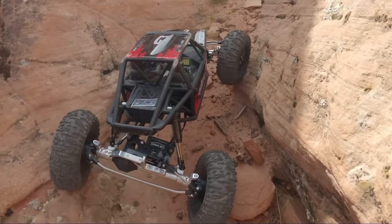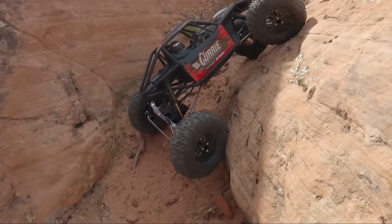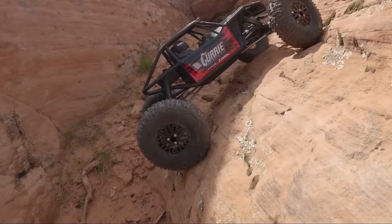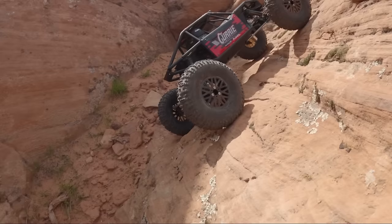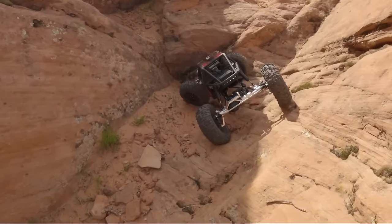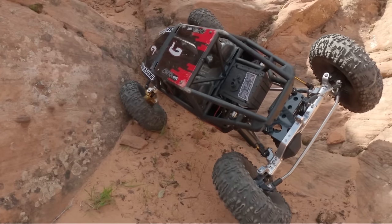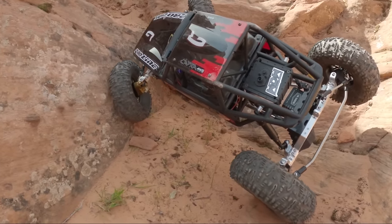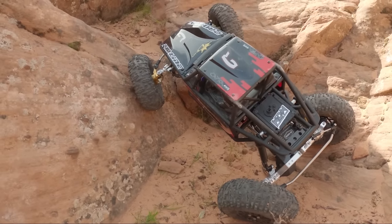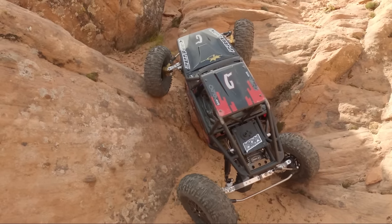These are Deluxe Goat tires — a competition-style 2.2 tire — with Crawler Innovations dual stage foams made specifically for the loaded dice wheels from Deluxe. To run weight hangers in the front you've got to have loaded dice wheels to give you the internal clearance. My winch line was still tight and I didn't have the articulation I normally did — that's why the tire was getting weird.